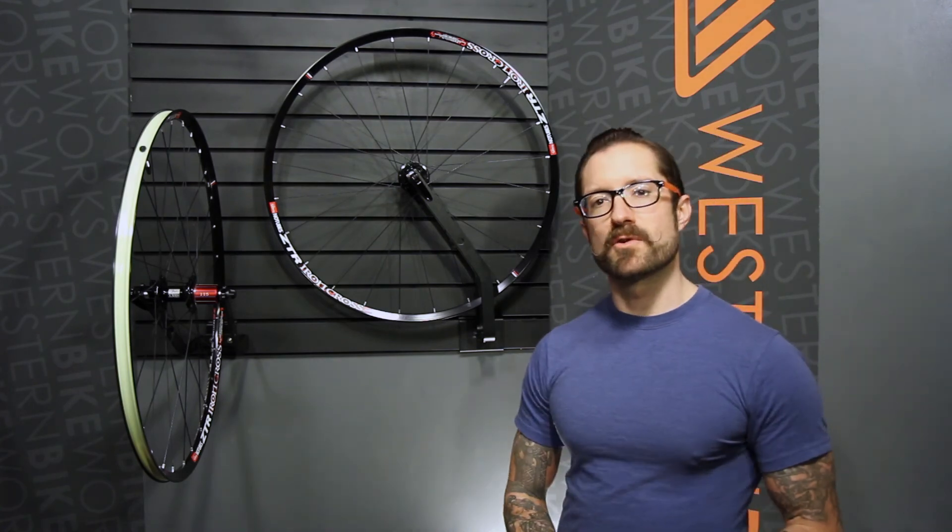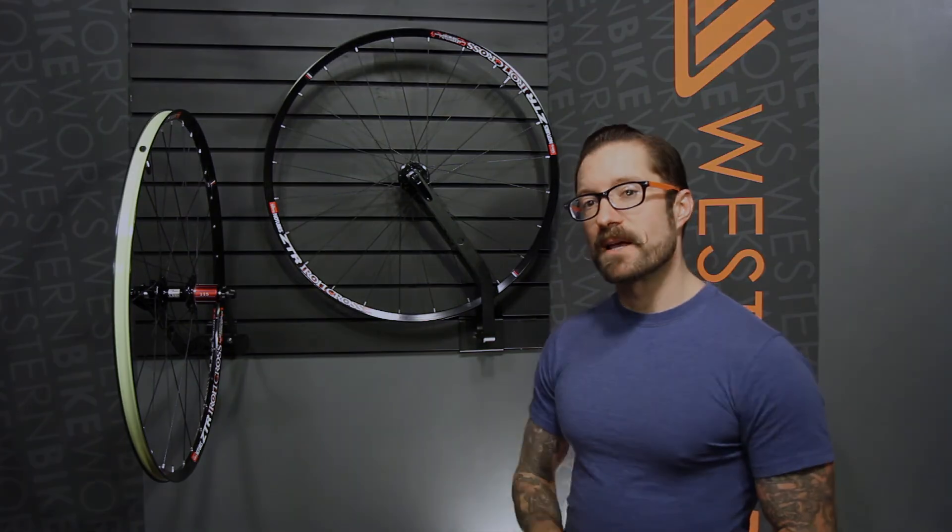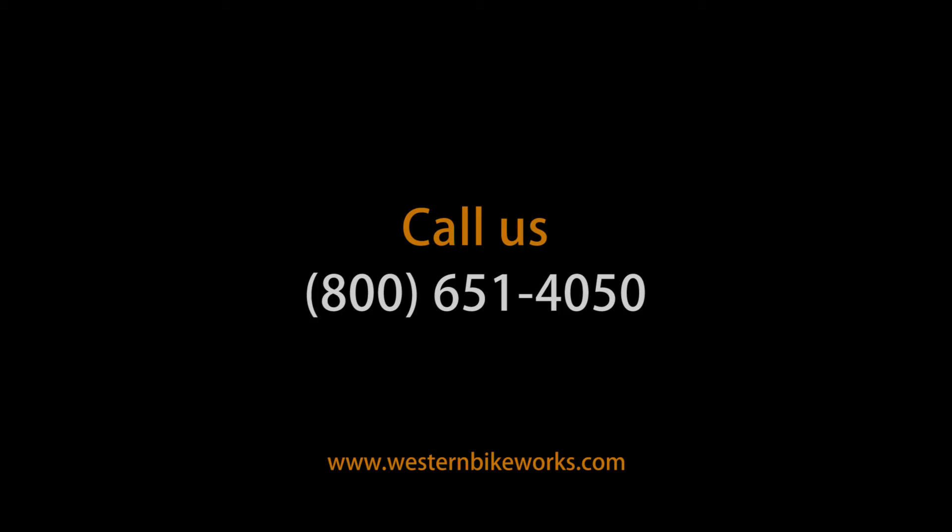Amazing wheel set — now you can take those tubes and make some balloon animals out of them. Have any questions about this or anything else? Give us a call or visit us at westernbikeworks.com.